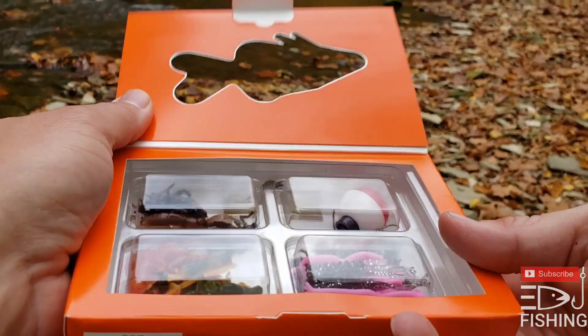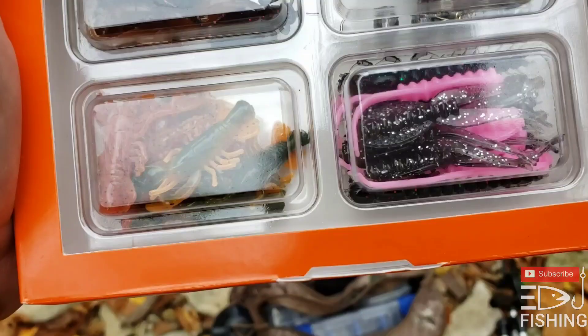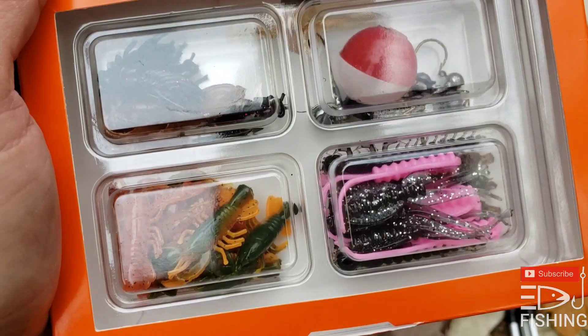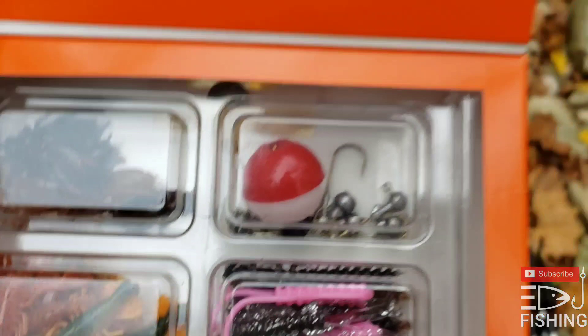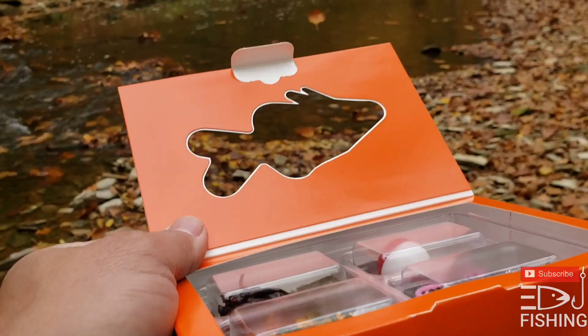Here's a look at what's in it. Got some soft plastics — some crawfish, looks like maybe some split tail grubs, and some crickets. Also split shots, a bobber, and some jig heads. We're going to get something rigged up and see if we can catch something with this Walmart Ozark Trail Creek and Pond Fishing Kit. I believe this was only like five bucks at my Walmart, so it's not a bad deal if we catch some fish.